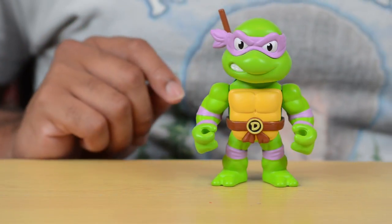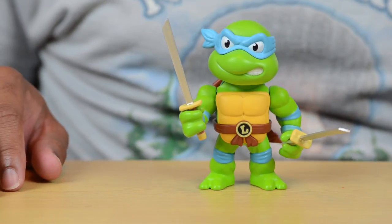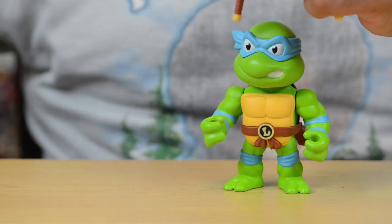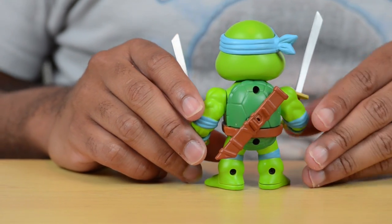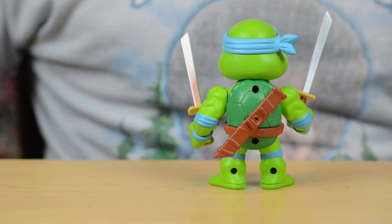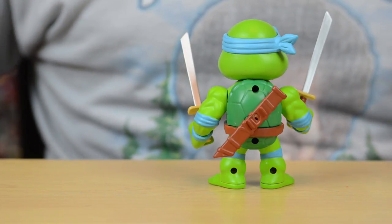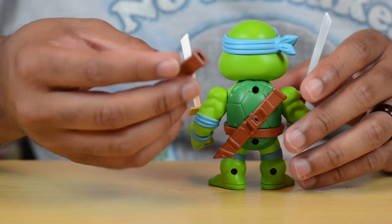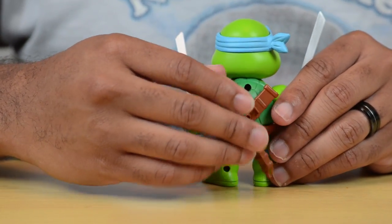I have one more figure to show you and he goes along very well with Donatello — here is Leonardo, the leader of the turtles. Now one thing I have to say: while I do appreciate that they put little plastic sleeves on the weapons so you don't damage them, I did accidentally damage a part of the figure. You flip it on the back and you see there are two sheaths right here for his swords, and I broke mine off because they put so many twist ties — there was one on Donatello but on Leonardo there was one around his waist and then two on his arms. Just trying to push him out of that plastic prison I ended up ripping this thing off, so a little dab of super glue will fix it, but that is something to be aware of — you have to be careful.